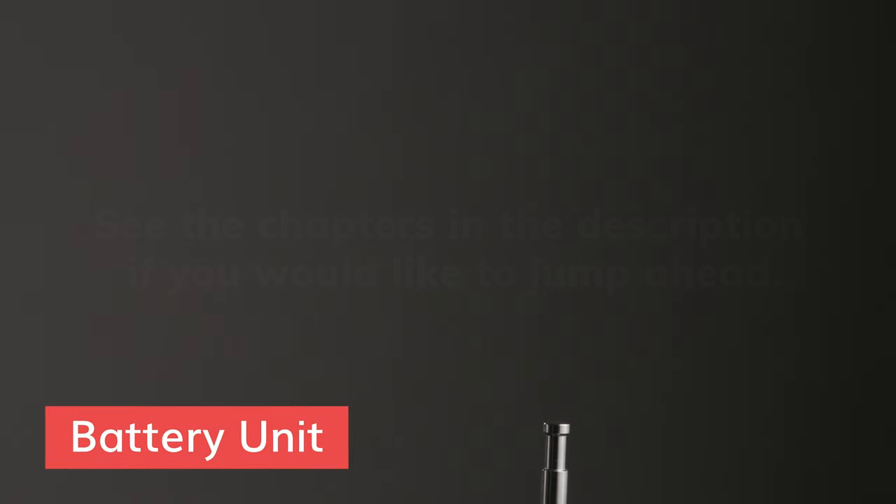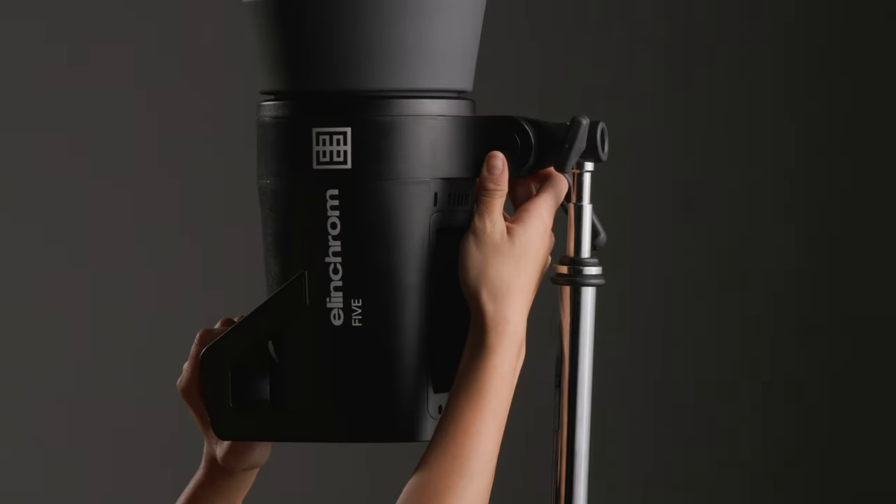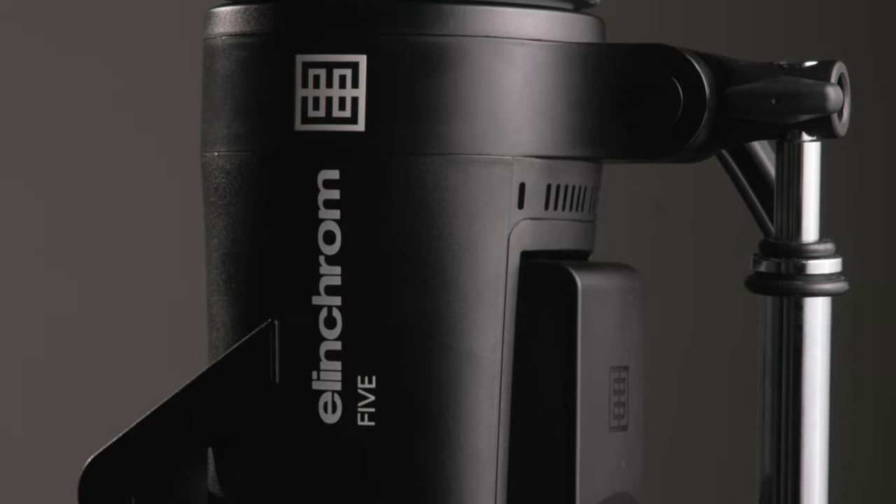First, let's mount the light to a stand. You can mount the light traditionally using the vertical receiver, or you can mount the light straight up and down using the horizontal receiver, useful when you want more clearance.